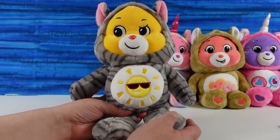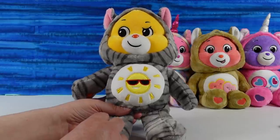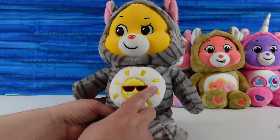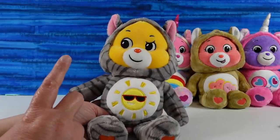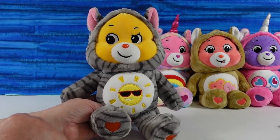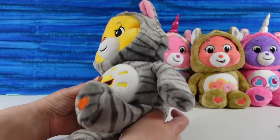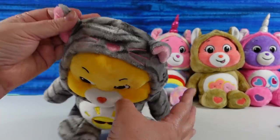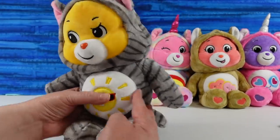Come on, is this not the cutest little thing? This is Funshine Bear as a kitty — Paul calls this Sunscreen Bear. I like the little sun in shades. Usually that is not the case with Funshine Bear — it's usually just a little sun with no sunglasses. Funshine Bear here looks a little bit naughty. Look at that expression. Sunshine Bear looks like he's up to something. This is an adorable little gray tabby cat costume or hoodie. Look at the little whiskers and nose. That is so cute. This would just brighten your day. How could this not brighten your day?